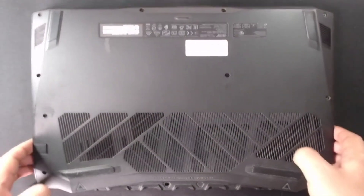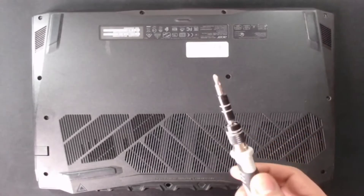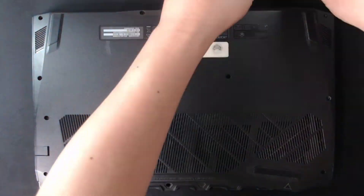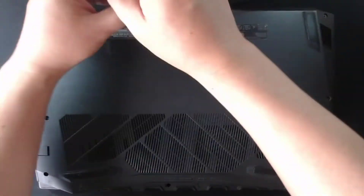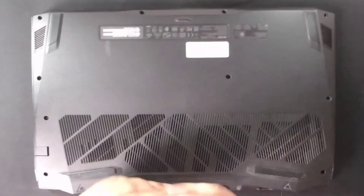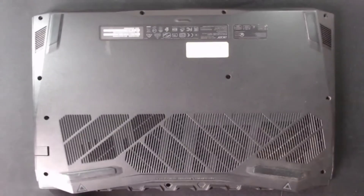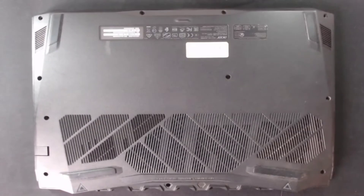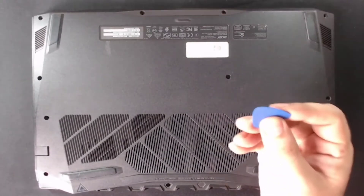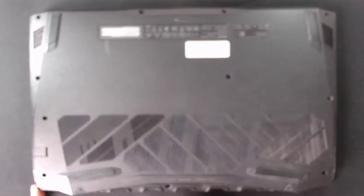So lahat naman ng screws nyan is Phillips screw. So kailangan nyo lang ng precision key, Phillips. So next is kailangan natin ng prying tool. So any pang tungkab will do. Like this — ito yung kasama ng precision natin, pang tuklap nyo rito sa casing.